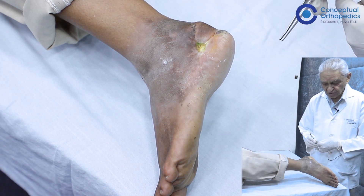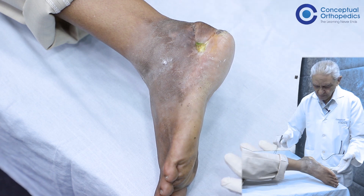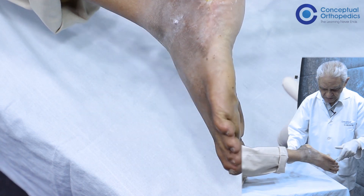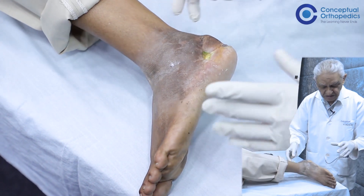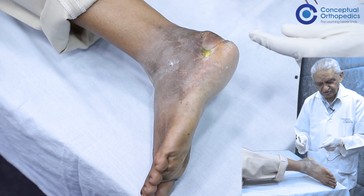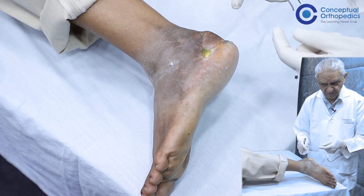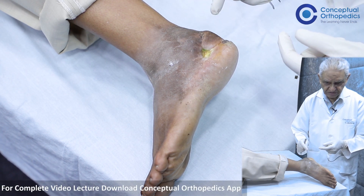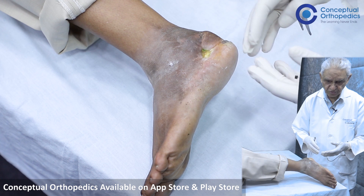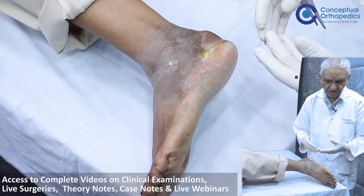Fortunately, when we ask the patient to do movements of the ankle joint, there is reasonably good range of movement. If there is such a good range of movement of the ankle joint, it means the ankle joint is probably not involved per se by the infection. The infection is predominantly in the calcaneum and subtalar joint — the ankle joint is free. When we do the X-rays, ideally we should X-ray both feet together to determine which bone is essentially involved.